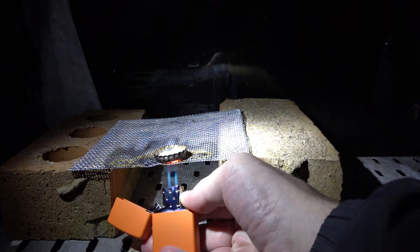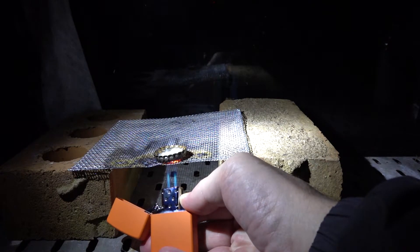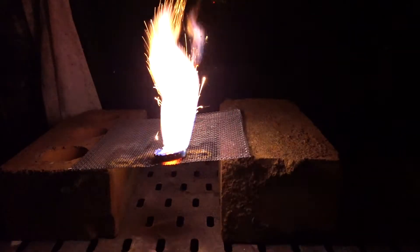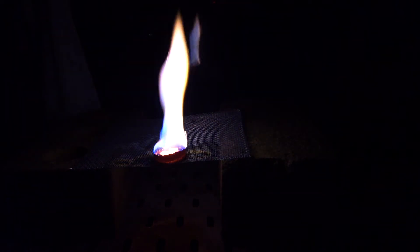The first thing you can see happening is that the sulfur melts. It's also caught fire. And now we see our reaction. That's the reaction between iron and sulfur — we'll have a look at the product when it's light in the morning.